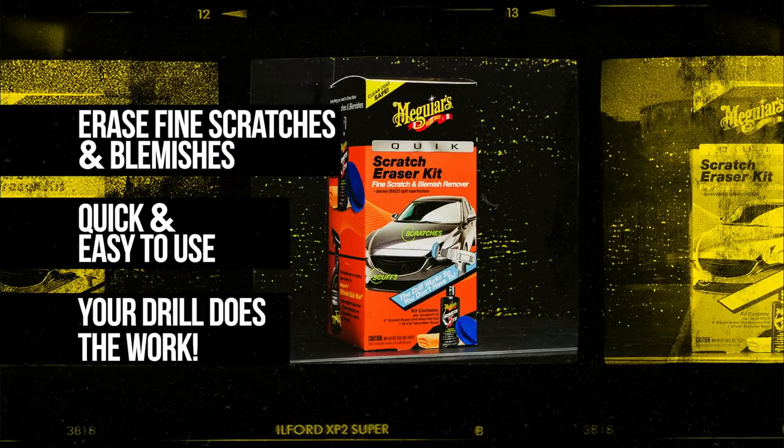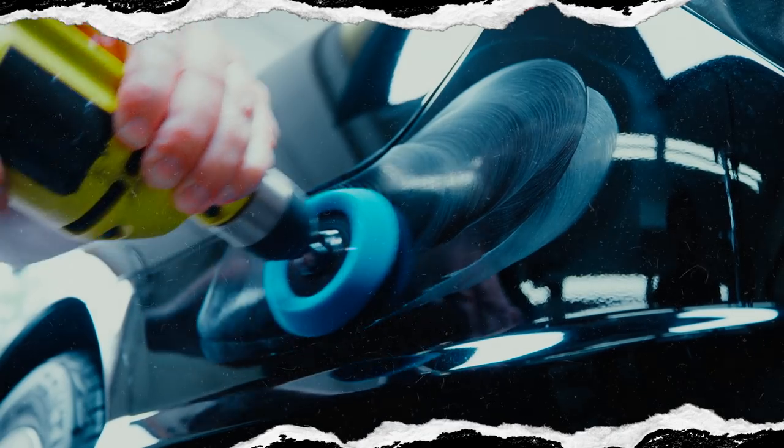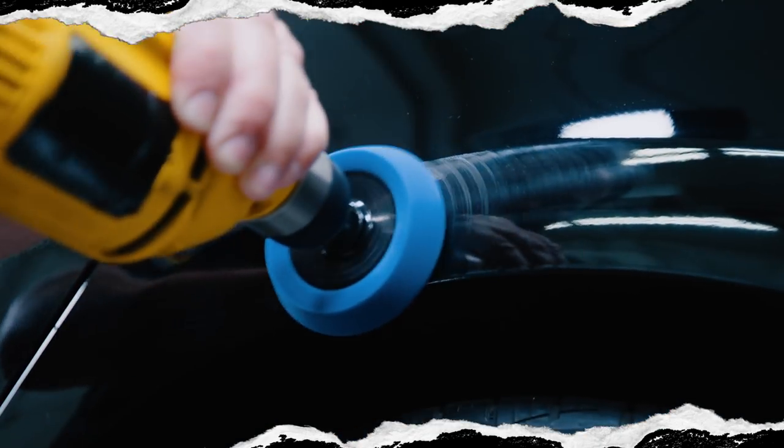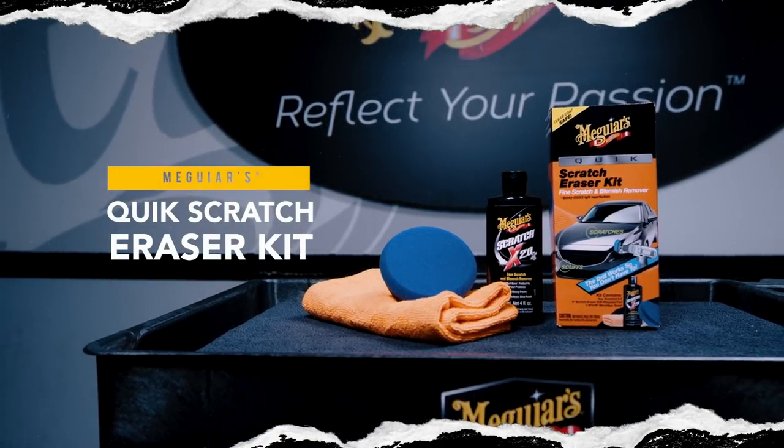The Scratch Eraser Pad connects to a standard household drill and maximizes the effectiveness of the Scratch X 2.0 formula to quickly remove scuffs, light scratches, paint transfer, and more. Let your drill do the work with Meguiar's Quick Scratch Eraser Kit.